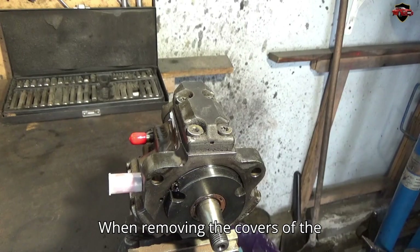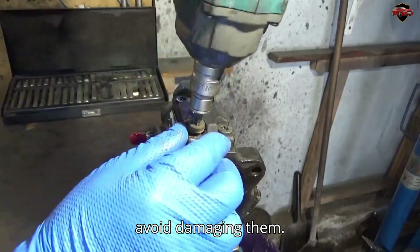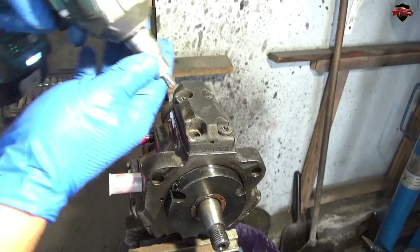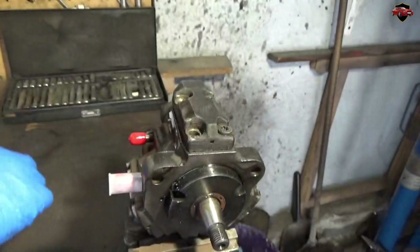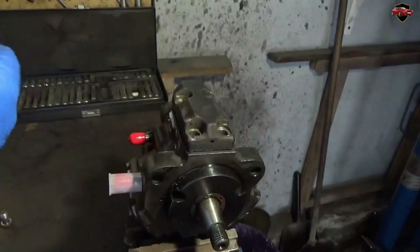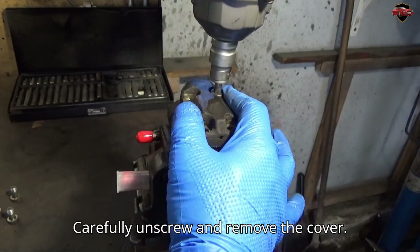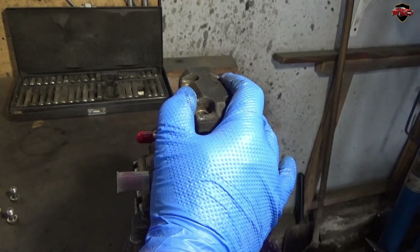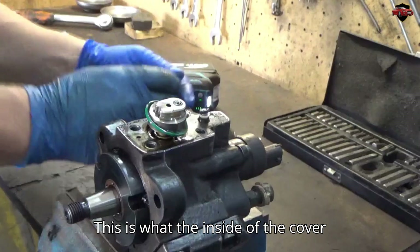When removing the covers of the high-pressure pump, I recommend using an impact driver to loosen the screws to avoid damaging them. Carefully unscrew and remove the cover. This is what the inside of the cover looks like.